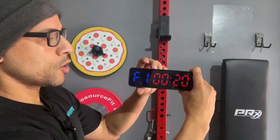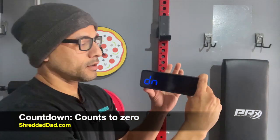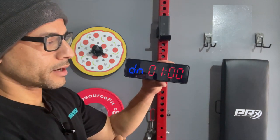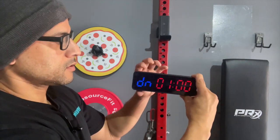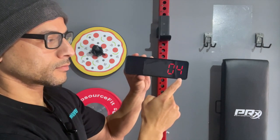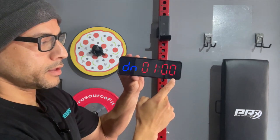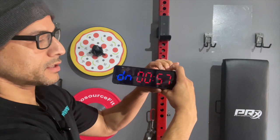Next is the countdown timer — very self-explanatory. If I hit edit, I have it set to one minute, so it'll just start counting down from one minute all the way to zero. It'll beep at three seconds. I'll hit start — there's the countdown timer — and it starts from one minute all the way down. I'll hit stop and reset it.